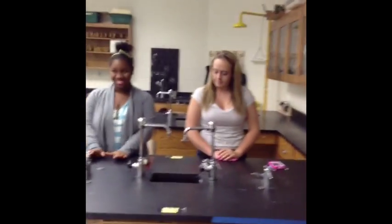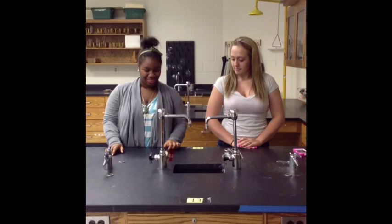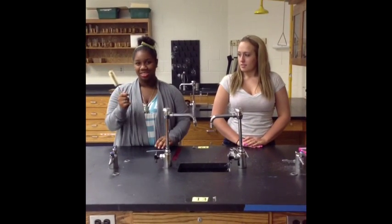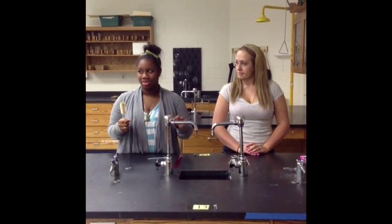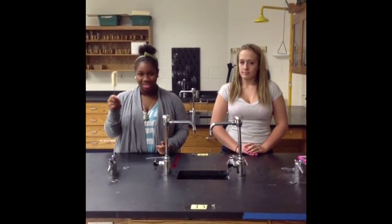I'm Gemma. And I'm Shonda. And we're going to show you some more equipment. So, this is the test tube brush. You use this after you're done putting solutions in a test tube — when you pour them out, you use this to wash the test tube.